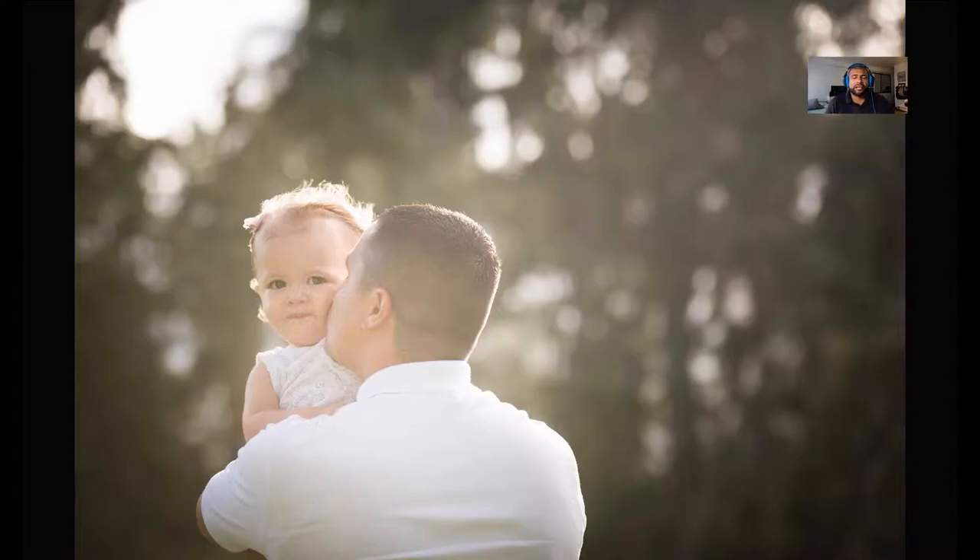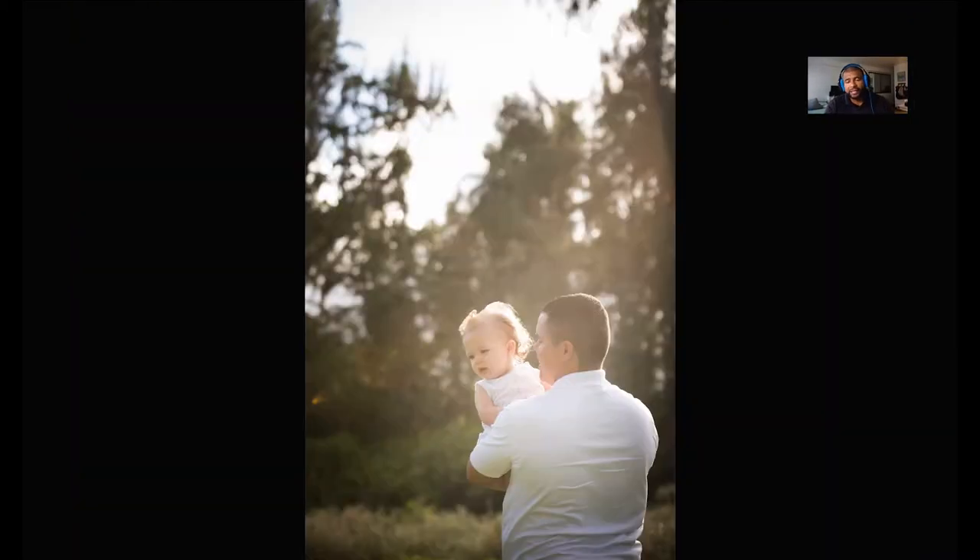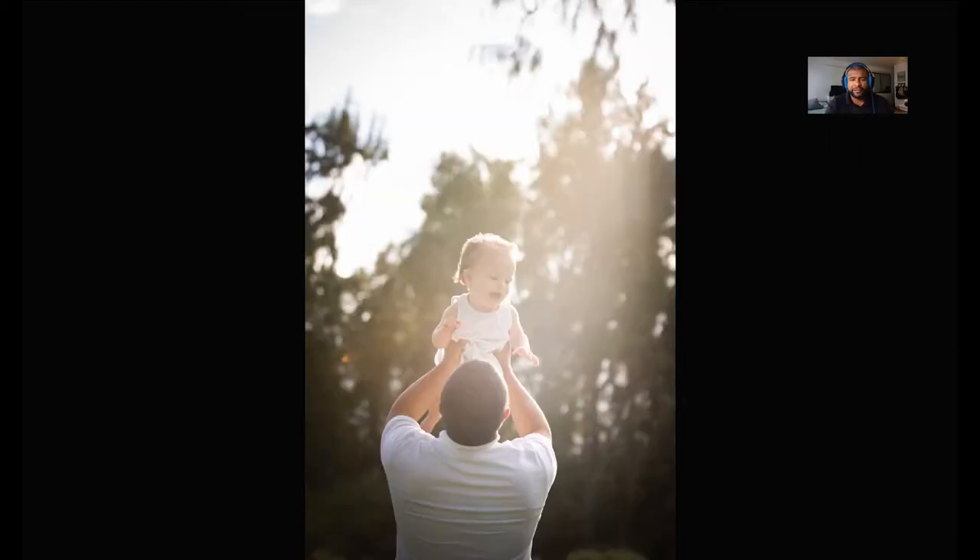Once I get a bunch of family shots I start getting shots with mom and dad and the baby separately. You can see right here one of my go-to poses — baby facing the camera, parents facing away. I use this one a lot. They're still backlit. This time the sun is a little lower so some of the light is hidden and you get a little bit of that flare in the top right corner.